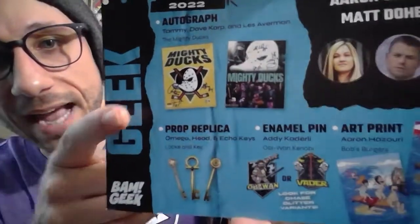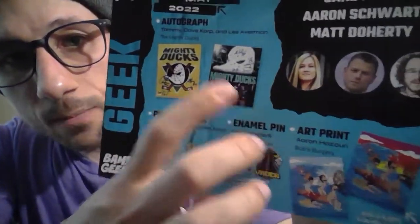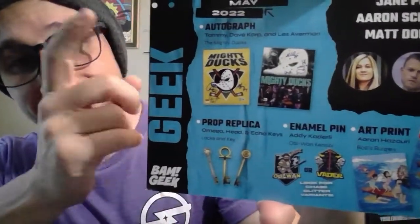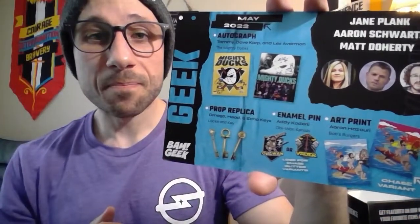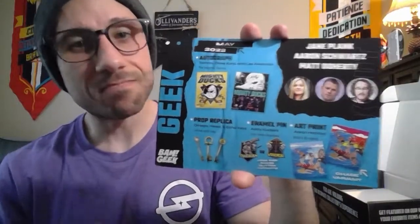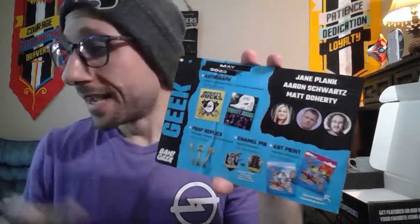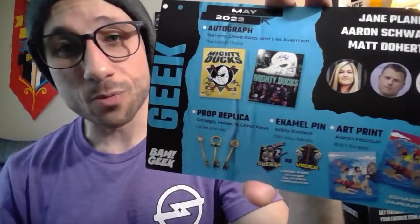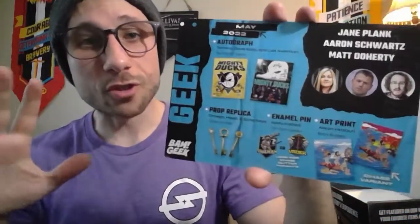Let's take a look at our variants for the Mighty Ducks print. We have the yellow print I received, or we could have gotten the variant with the Mighty Ducks across the middle, the team on the bottom, and the mask up top. I think the one I got looks a lot better. If you've seen my videos before, you know I like the poster style prints, and this one is my favorite of the two — so I'm happy with that.